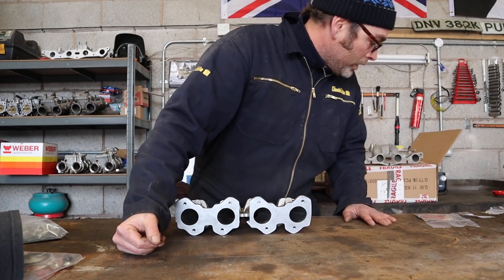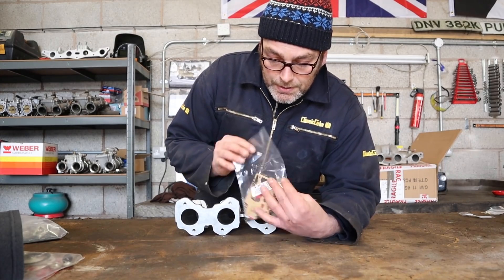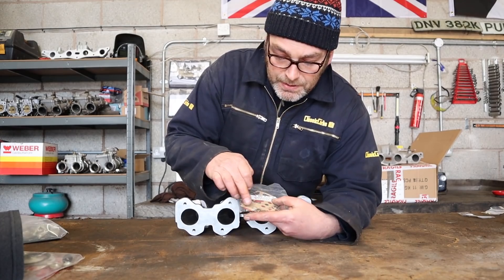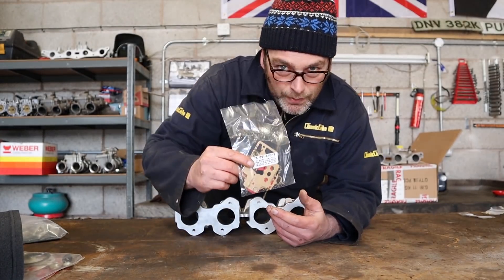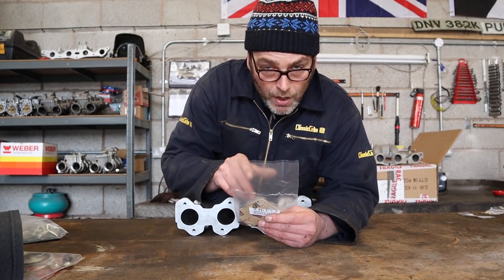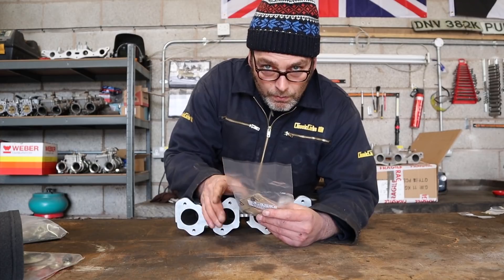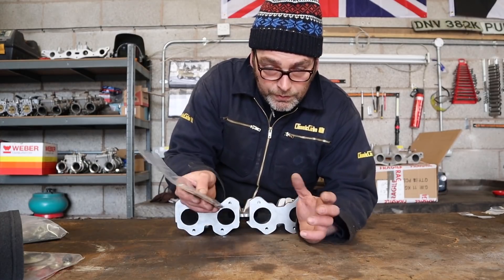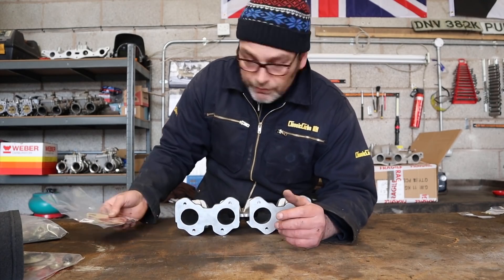And then you've got standard service parts for rebuilding your DHLAs. Some of the bits, especially the O-rings that are in this kit, you might not need. So go through your carburetors fully. If you still have a few O-rings remaining, don't worry, because these are made to fit all the different variations of DHLAs and some of them have more O-rings than others.